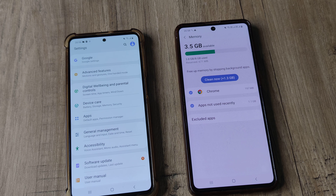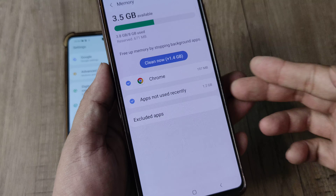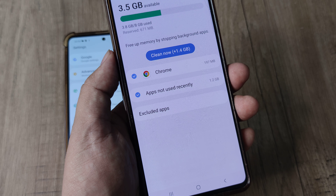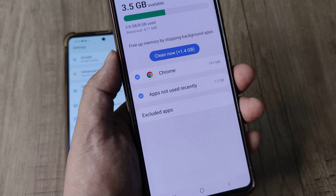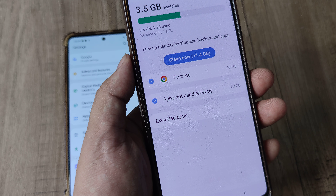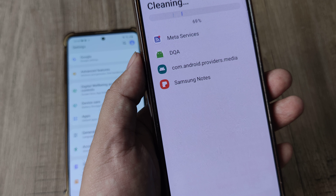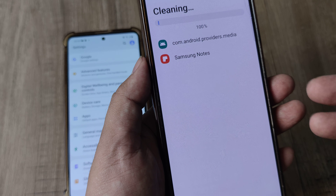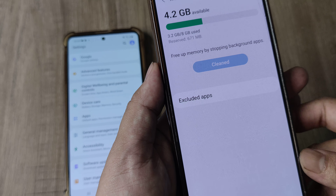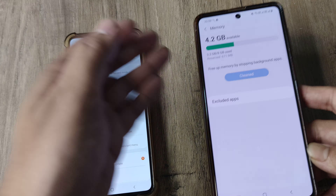There's an option called Memory — tap on it. It checks and shows that I can save around 1.4 gigabytes by stopping background apps that aren't really used. I tap Clean, it puts those background apps to sleep, and there you go — about 2 gigabytes are now available.